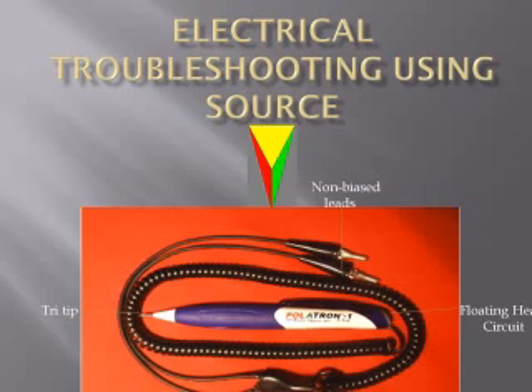When you can grasp the simple method, the following manual in this video will assist you in all areas of electrical troubleshooting. Also, each week we'll be placing a video for you on different electrical troubleshooting programs using Polatron 1.